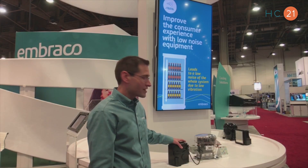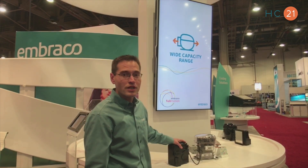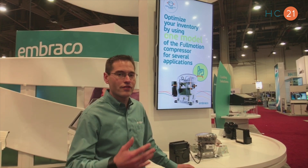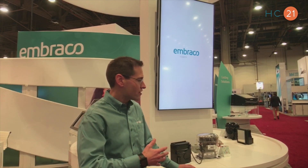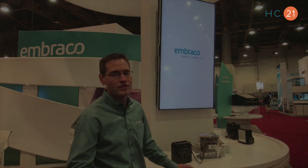This enables our customers to reduce their inventory carrying costs because they have less product that they have to keep in stock, and it reduces their SKUs. So if they have a failure in the field, they can ship out a condensing unit rapidly and don't have to worry about carrying multiple types of SKUs to help the service needs.